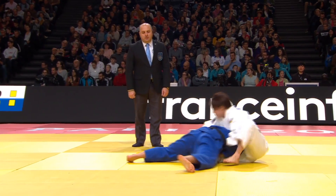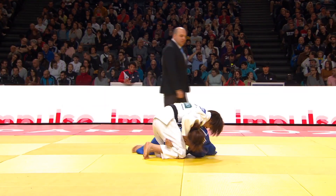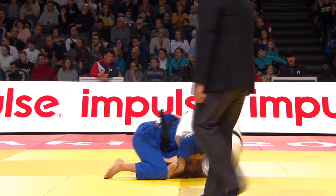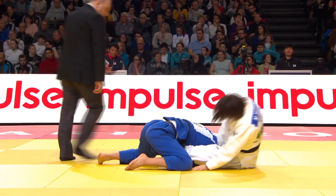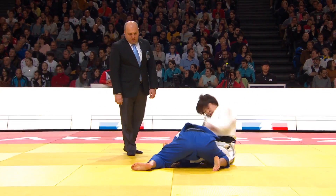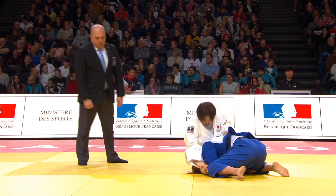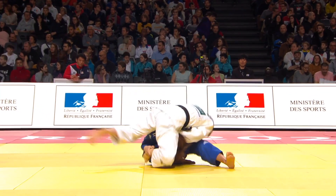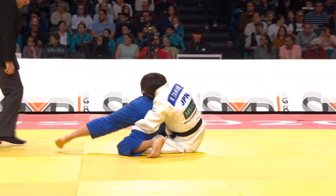Now we're going to have a look at a rule called the stretched leg rule. Sometimes you see a player going for a choke and the referee stopping the match because of the stretched leg rule. In this sequence, Tamaoki goes through a few different choke attempts. She's trying to do a variation of Sankaku jime, but the opponent's blocking her legs, so Tamaoki comes up and switches into a standard Okuri Eri Jime attempt.